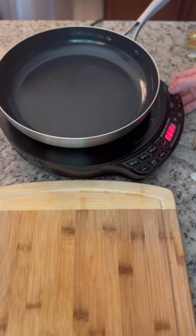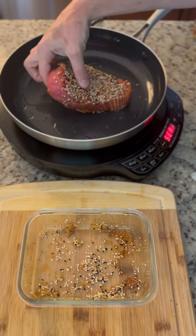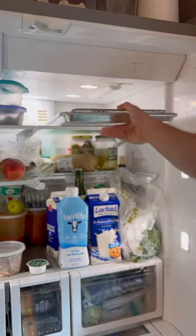Then we're going to hit it with some everything bagel seasoning — a nice sesame crust for that. Put some neutral oil in a pan, get it nice and ripping hot, put our tuna in there, get the sear, and make sure you press down. That'll help the sesame seeds adhere to the steak. Pull those off and put it on a wire rack.